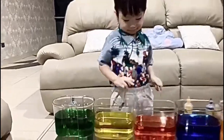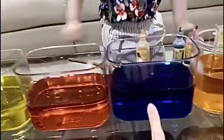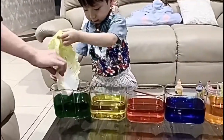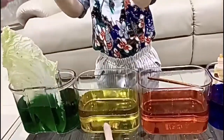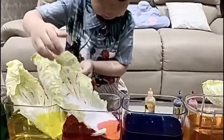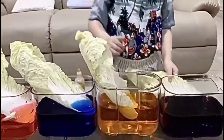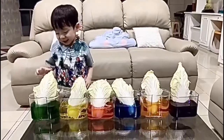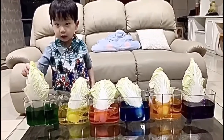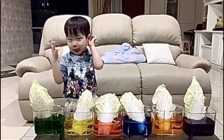What colors do we have? Green, yellow, red, blue, orange, and purple. After that we can put the cabbage one by one into each color. Ready? Finish! Now we wait until 24 hours. Start from now — see you tomorrow!